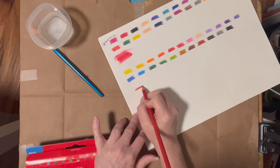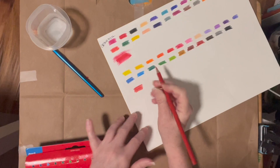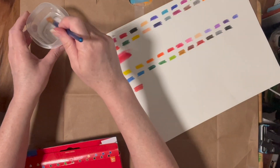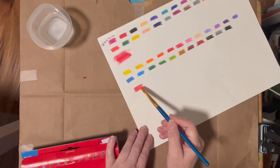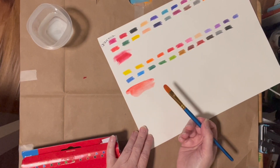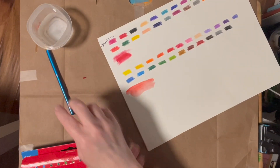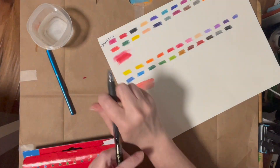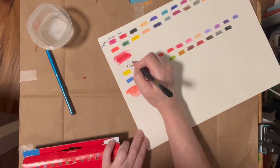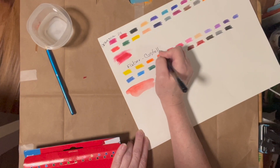I'm going to do my red here and then use my water because they are watercolors. And again, you get very pretty results — it smooths out very nicely. I'm going to write '24 by Crayola' here, and 'Faber-Castell — 24.' Now we're going to go to our next one.